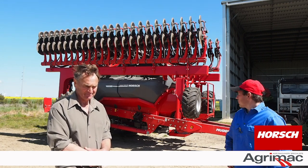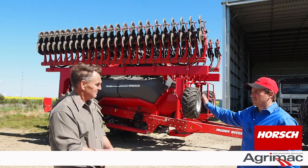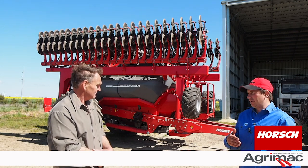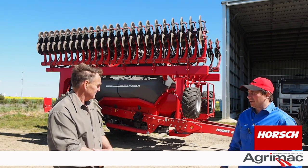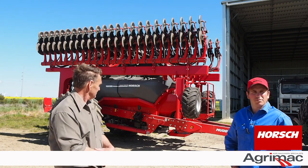The bins are plastic-moulded bins. We haven't had any trouble with them — they're easy to clean out. Been absolutely no trouble.